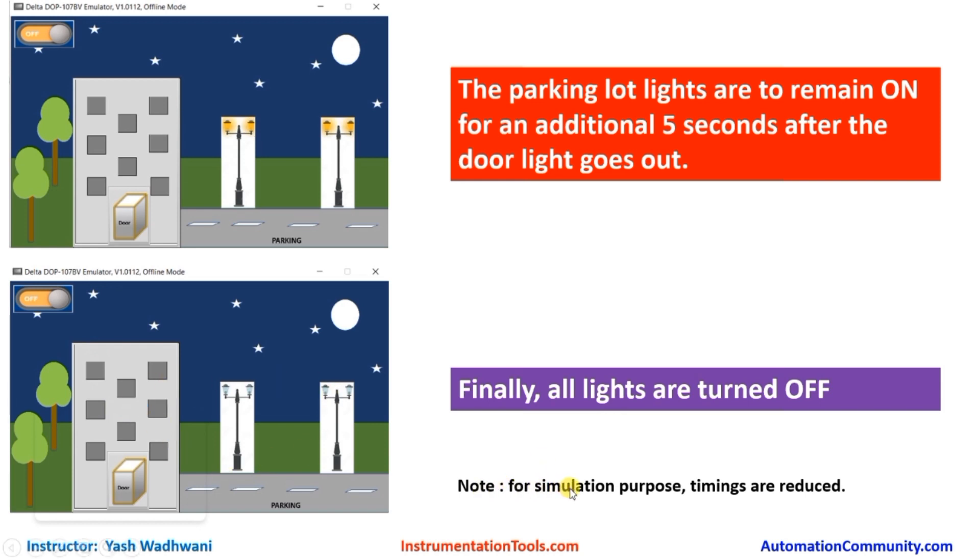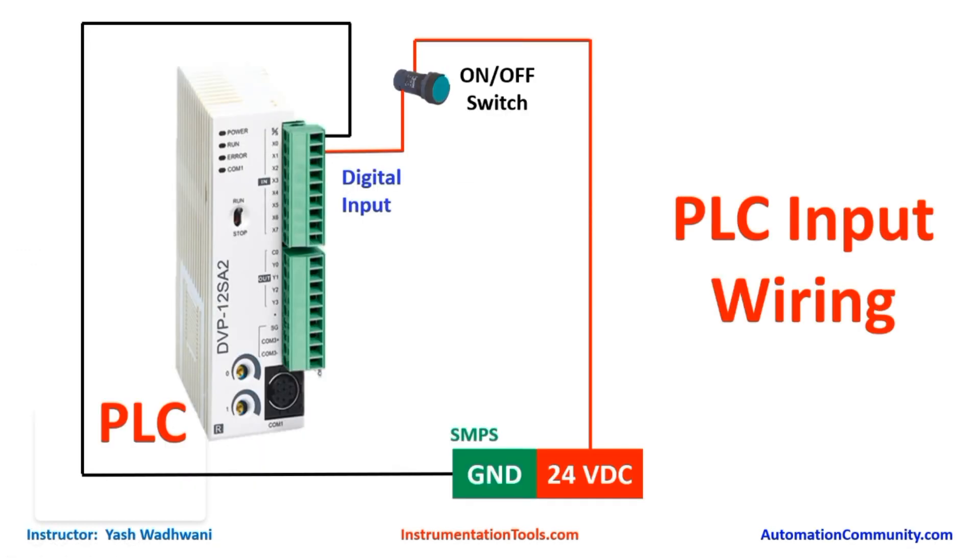Note that for simulation purposes we have reduced the delay timing. Now let us understand the input wiring required for this project. We have only one input: the on/off button. We will connect the ground terminal to the source sink of the PLC, take 24 volt DC supply and connect it to one terminal of our on/off switch, and connect the other terminal of this switch to the X0 position.